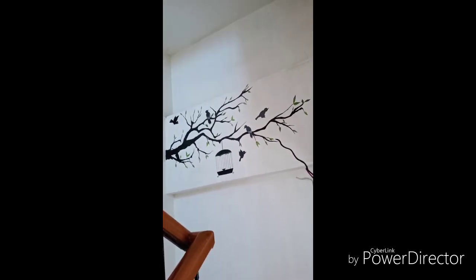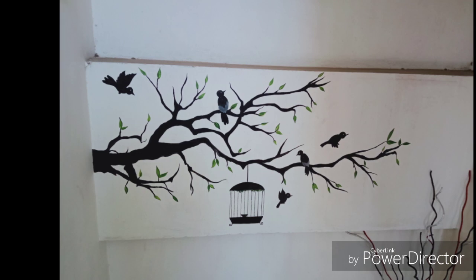I will just show you the top view of this painting from the staircase. So this is the top view of the painting.